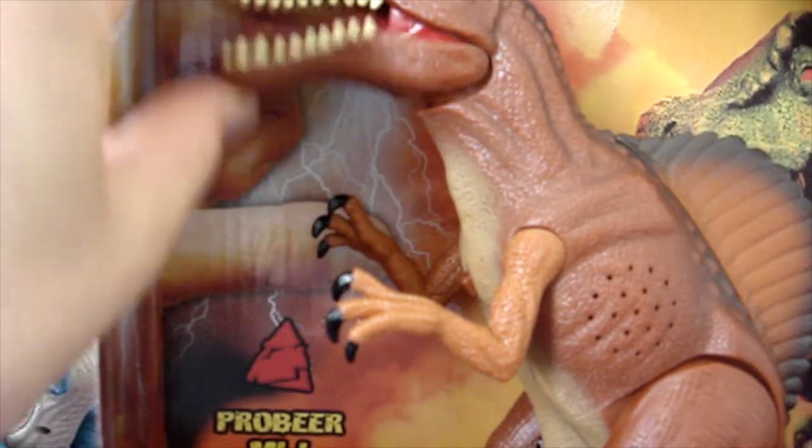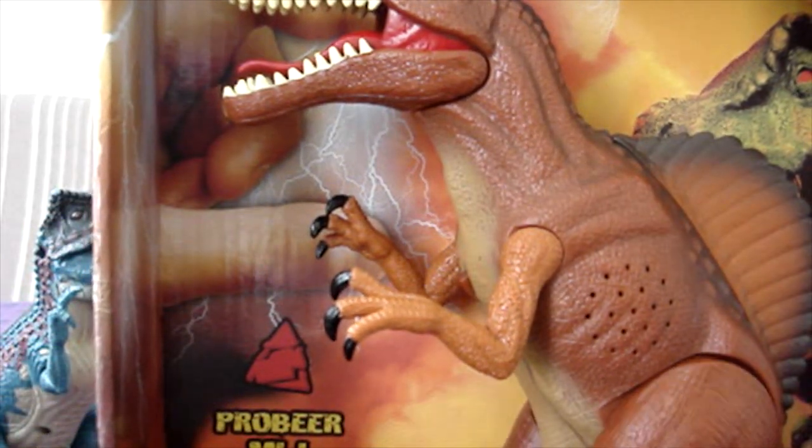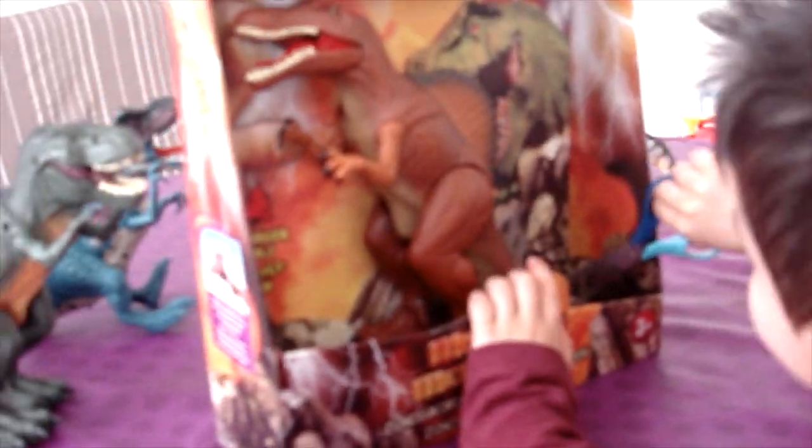Or if you just close the mouth like this, it will happen in the same action. So let's unbox it and see how it goes.